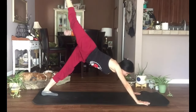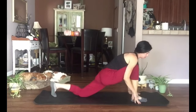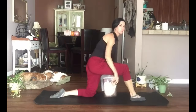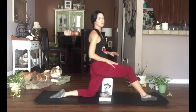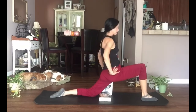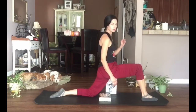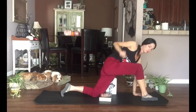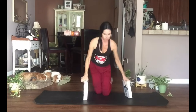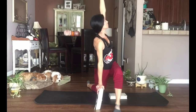Stepping our right foot forward again — feel free to take it to a three-legged dog first if you want. This time take our back knee to the floor, untucking the toes if that feels better for your balance. Step the foot a little bit further forward and really find that stretch in the hip flexors, especially on that left side, pushing your hips down and forward. We don't want the knee to go past the toes. Take our left hand to the floor and reach our right arm up in a twist. If you want, take that back heel off the floor. Twist and look up toward that hand, or if that doesn't feel great on your neck, gaze straight ahead.